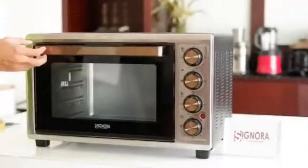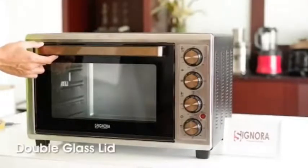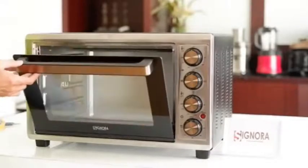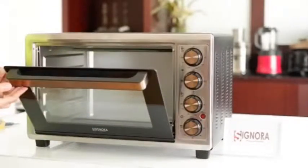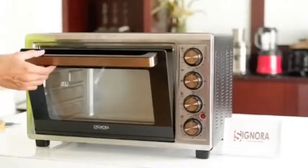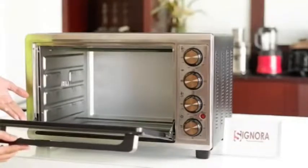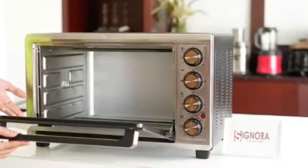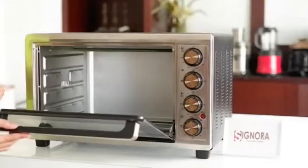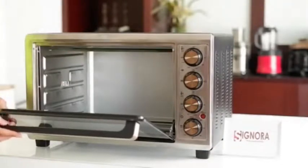Kita beralih ke bagian pintu. Untuk pintunya, tipe La Dore ini dilengkapi dengan sistem double lid. Double lid itu adalah sistem kaca yang double — ada bagian pertama di depan sebagai kaca pertama, dan yang di dalam adalah lapisan kedua. Fungsinya untuk menjaga tingkat suhu yang ada di dalam supaya stabil dan tidak keluar, sehingga untuk proses baking dia akan menghasilkan hasil yang oke.